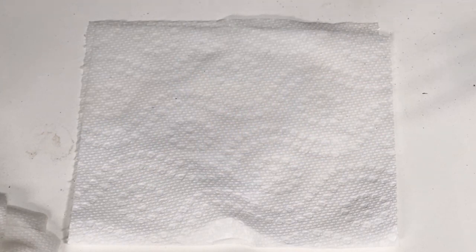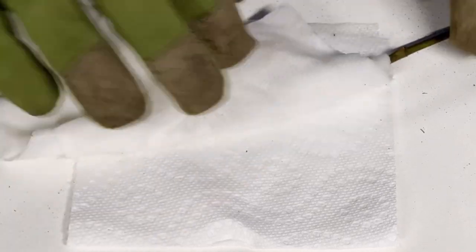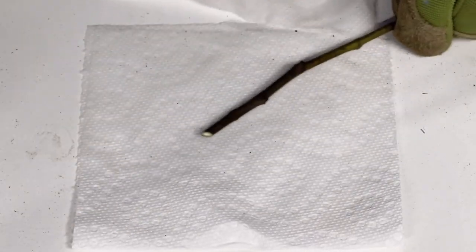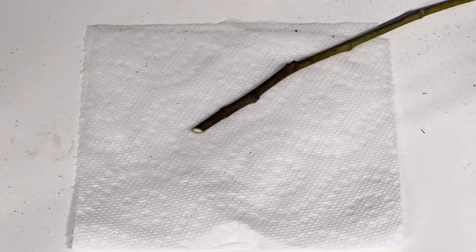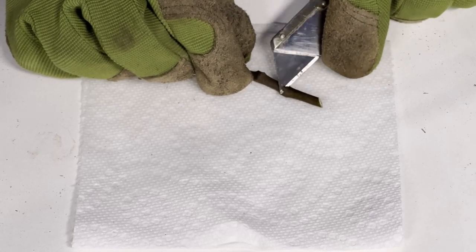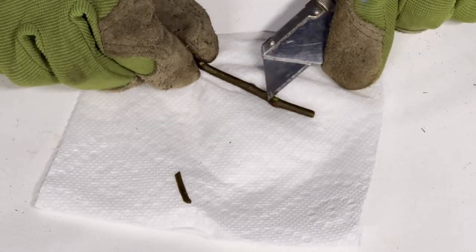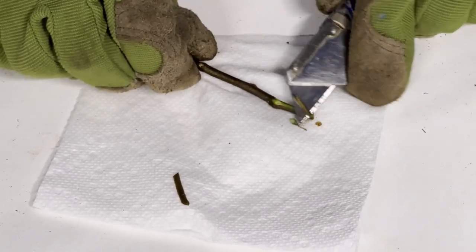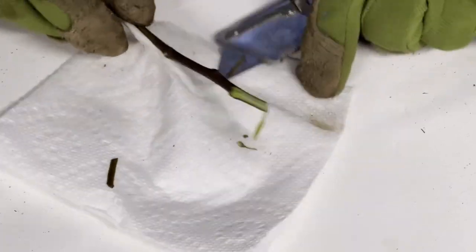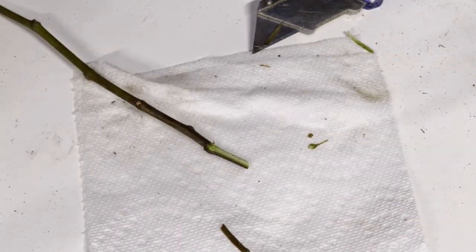Now I'm going to put my gloves on for the next step, which is wounding the base of the cutting. This is very common in the propagation world. What we're going to do is scrape off an outer layer of the cutting down to the cambium layer — maybe a half inch to one inch. I'm wearing gloves because I don't want the sap on my bare skin. This is going to promote root development and activate those hormones so it can start producing roots.